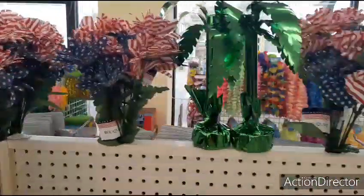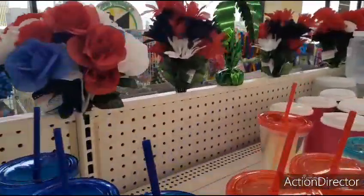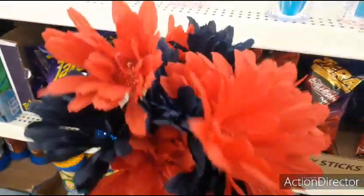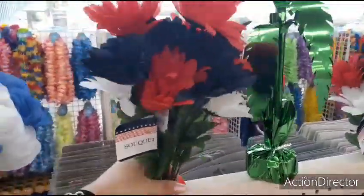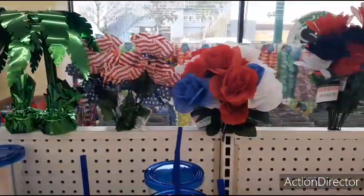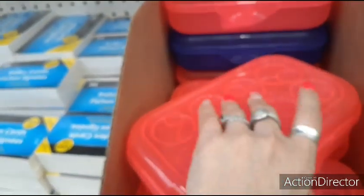I'm so dumb — I threw all of mine out last year and I should have kept them because I had bought and spent so much money on them. These are my all-time favorite. Love those. More cute pencil boxes or sewing kits.